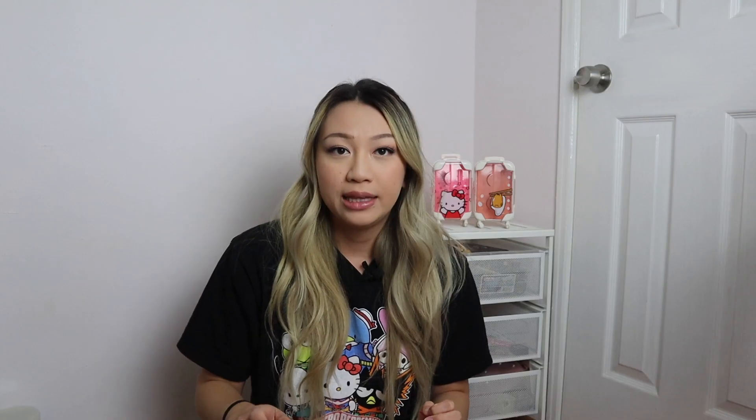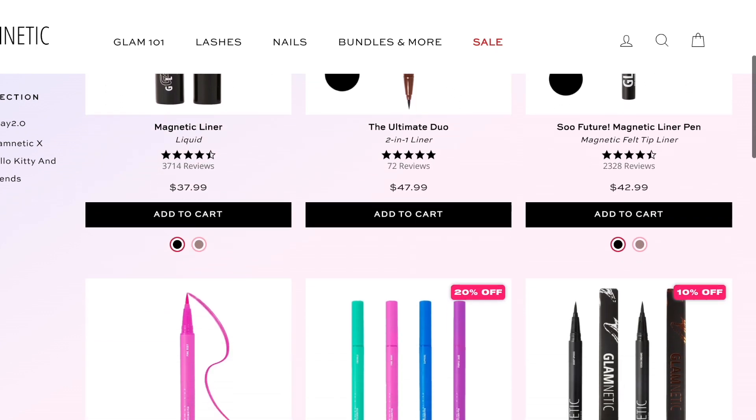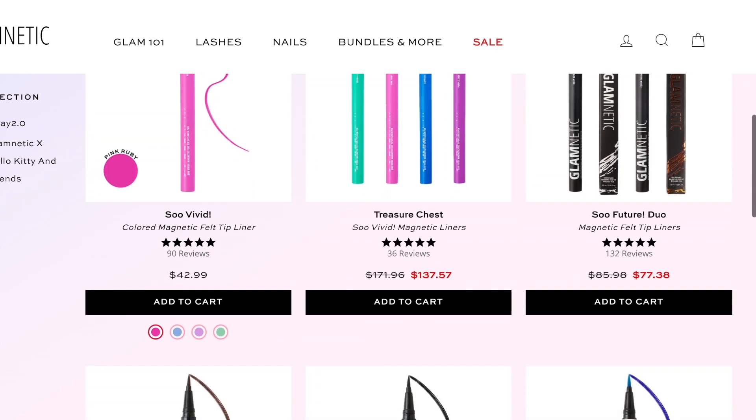So let's get started with what Glamnetics Lashes are. They are magnetic lashes, like I said. They sell for about $30 a pair and are sold on their website and at Ulta. They also sell the magnetic liner for about $38 to $43, but on the Glamnetics website there's always a sale, bundles, or a coupon code going on, so you're almost never paying full retail price.